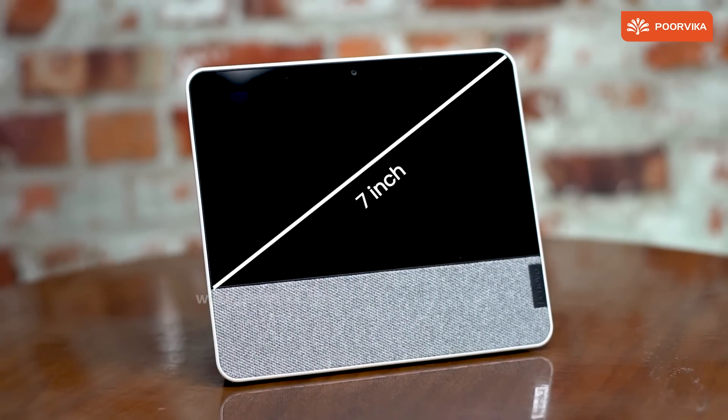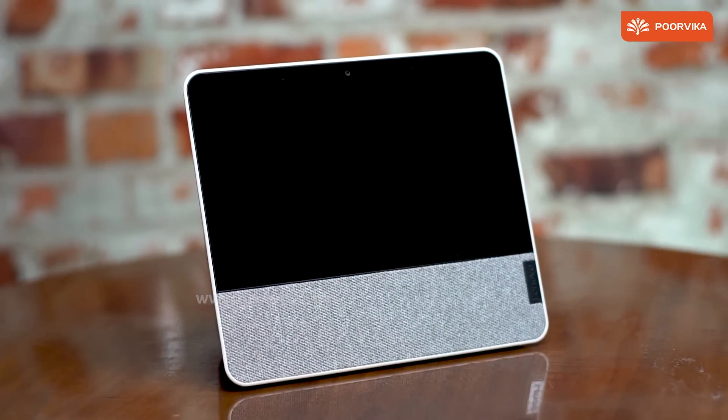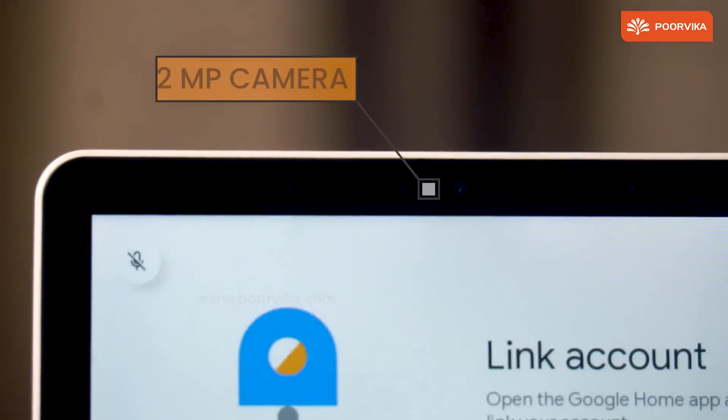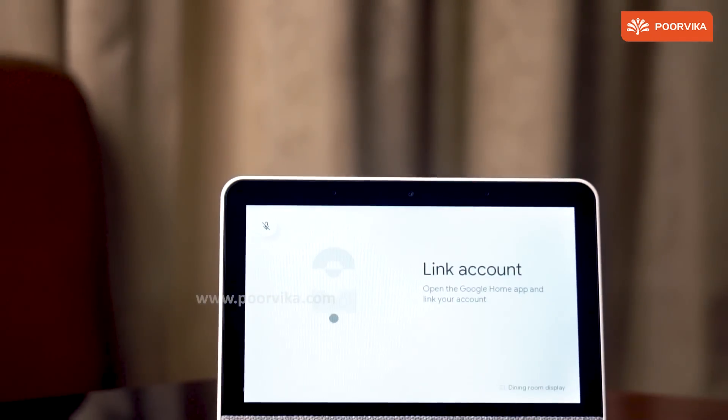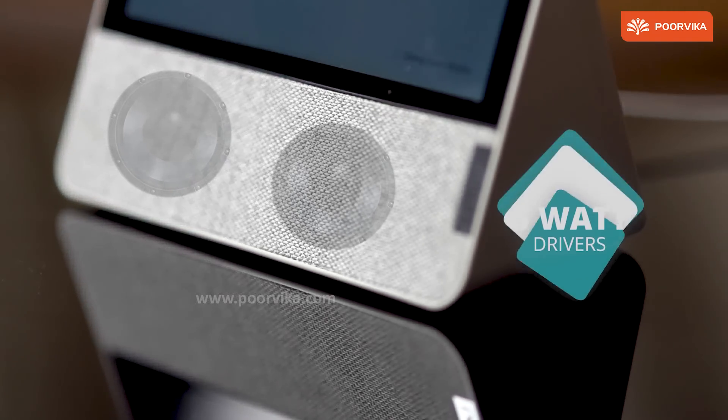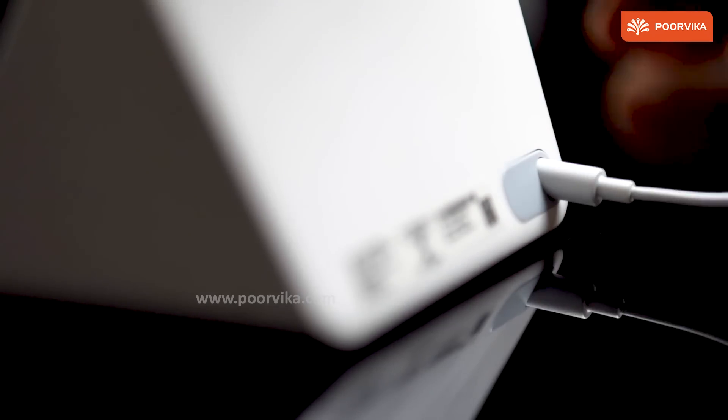This display is a 7-inch IPS touch-sensitive smart display at 1020x600 pixels. Featuring on the top is a 2-megapixel camera for video calls at 720p. On the bottom are the front-firing twin speakers at 5 watts each. It comes with a power adapter to power the device.